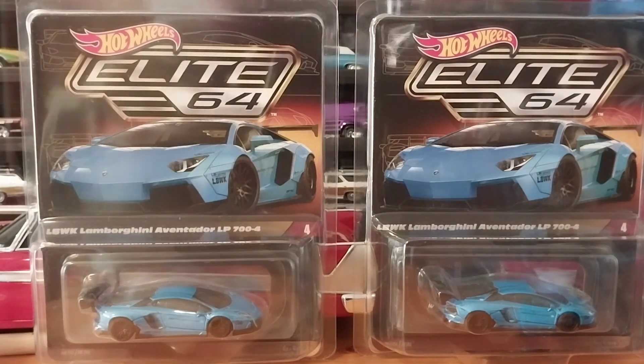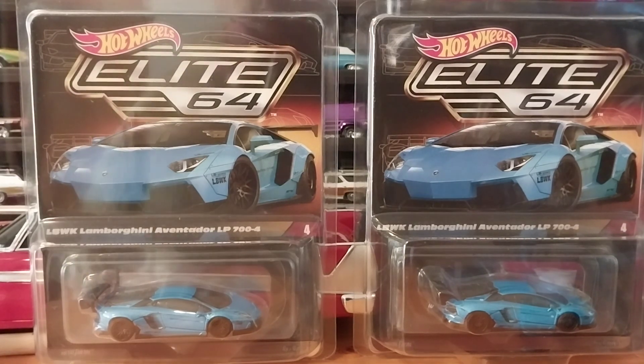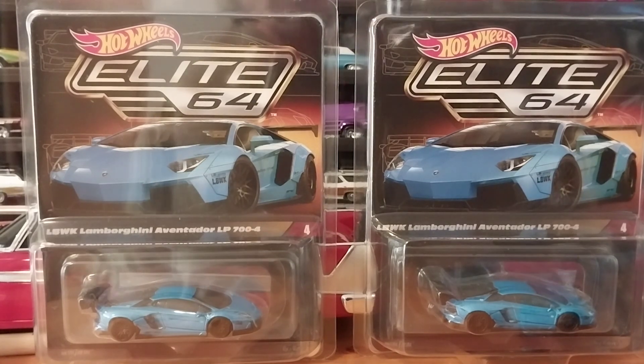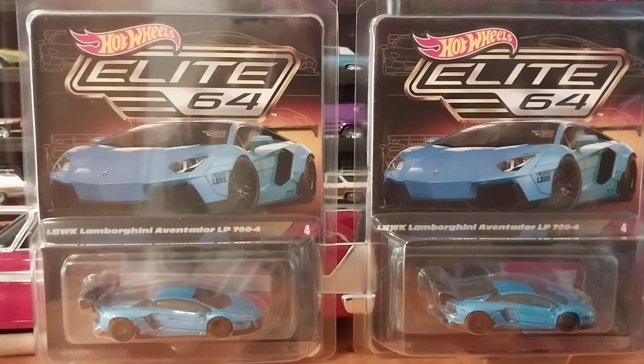I ordered several of them — I thought it was going to be a sellout, but I was wrong. They're still available at mattelcreations.com if you're interested. They're only 20 bucks, well worth the money. I think you have to be a member to get them, but I'm not 100% sure — you may be able to just log on and buy one even if you're not a member.